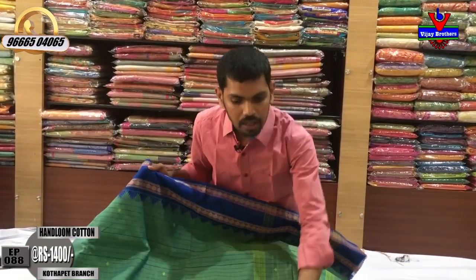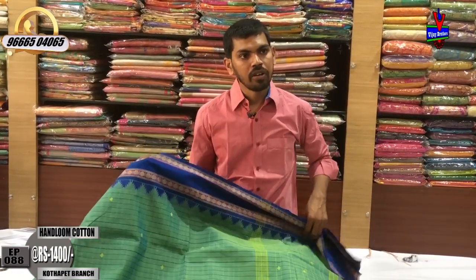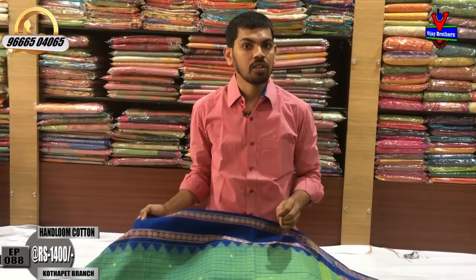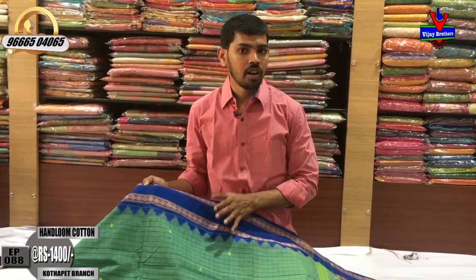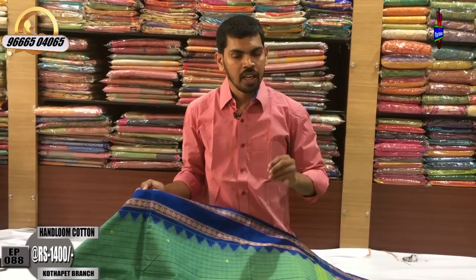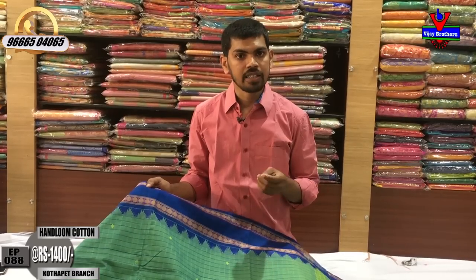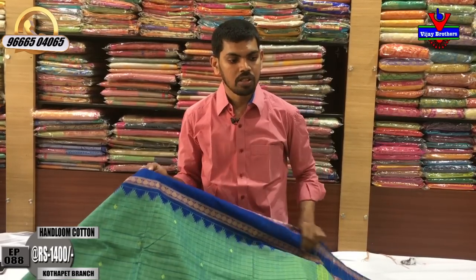We have different varieties of cotton available in a small branch — different varieties of cotton for all tastes.